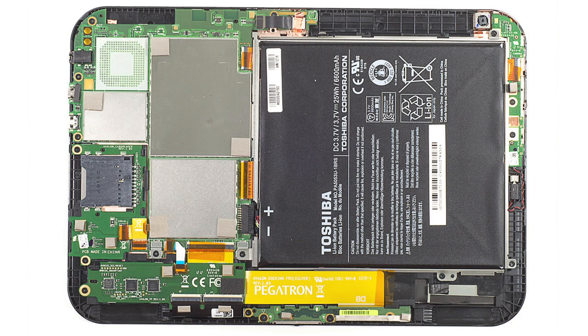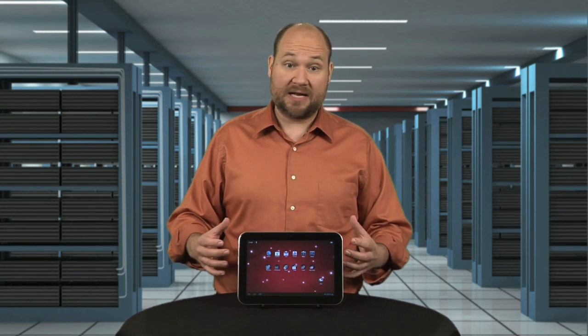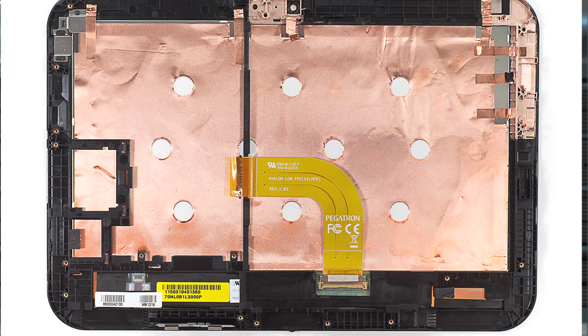Second, with the exception of the speakers, all the Excite's internal hardware is mounted to the front panel assembly. Much of the Thrive's hardware was mounted to a separate and rather thick internal frame. In fact, nearly all the Excite's internal plastic structures are thinner than the Thrive's.